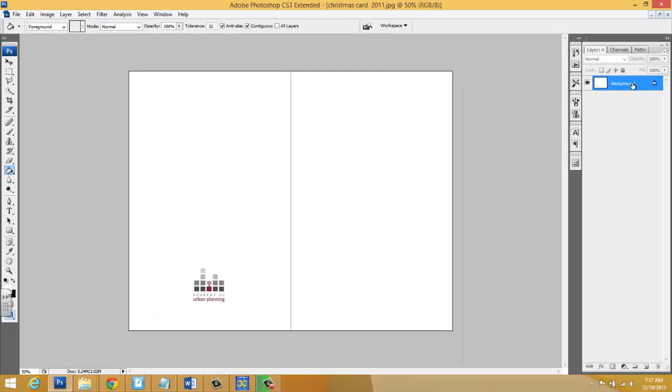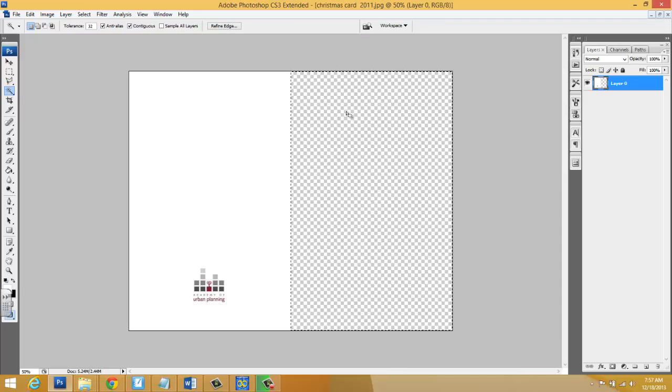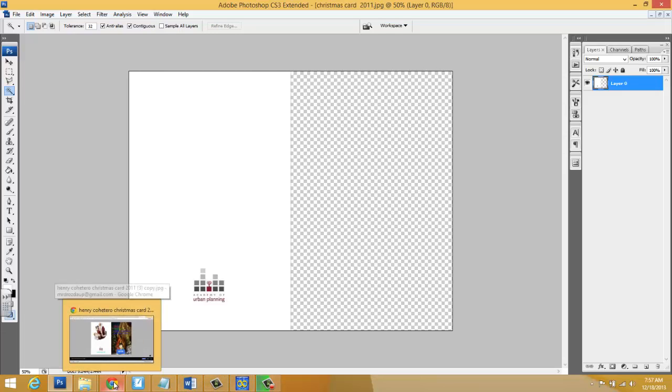How do we do this? Very quickly — we're going to open up the card, unlock the background, select the magic wand, right click, select the right side, make sure contiguous is checked, press delete, and then you'll be dragging in images. The left side is the back of the card, the right side is the front. I'm looking for a tremendous amount of creativity.